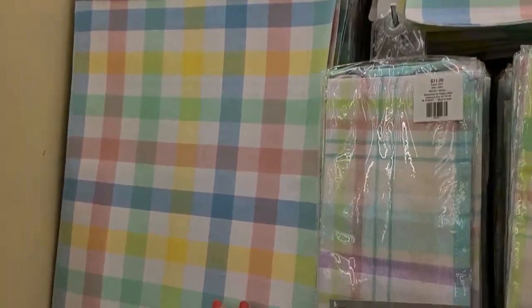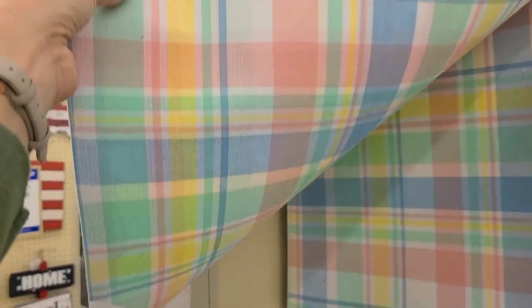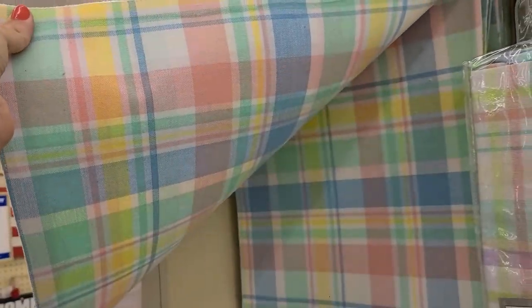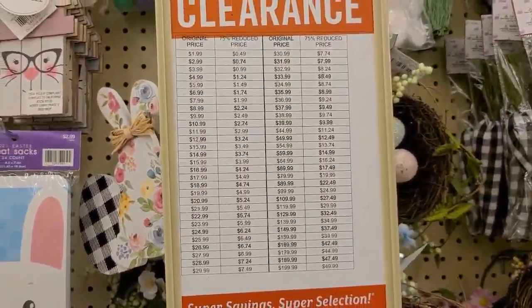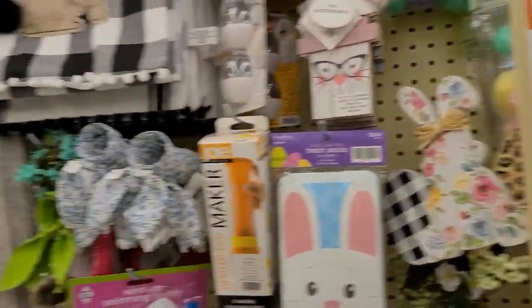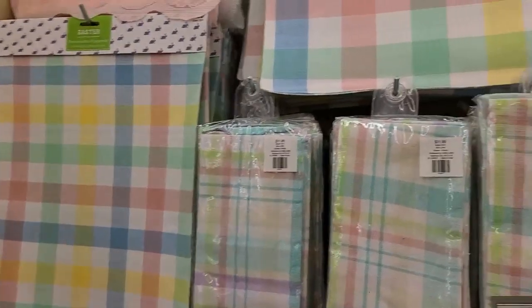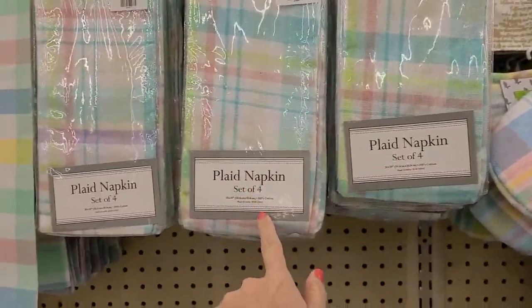Right here is a reversible placemat — one side looks like squares and the other is more of a bubble check. That one's listed for $7.99, making it $1.99 at 75% off, and it's a set of two. They also have a reversible table runner in the same style, and napkins that come in sets of four.